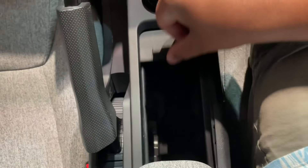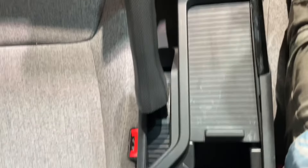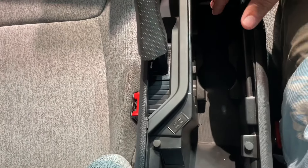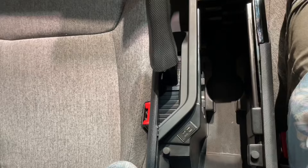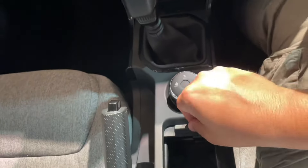After this you get extra storage space and the center console is connected to the armrest — it's a very good space. This is a manual handbrake.